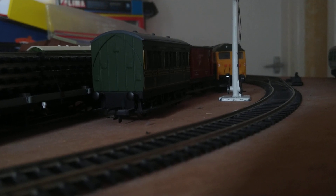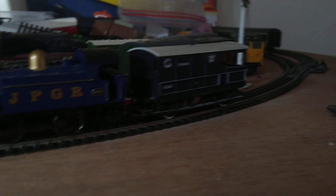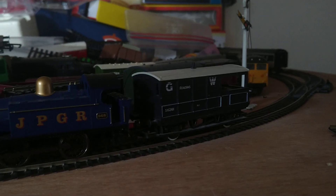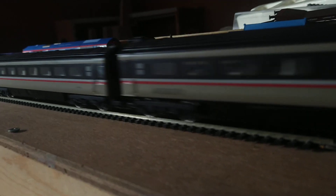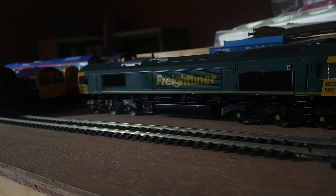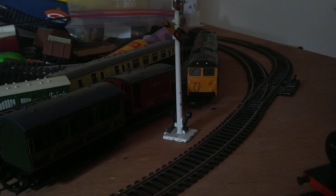Just to test one — this is a new thing for the layout. It's a brake van testing, so let's run it with the 37th because it'll be proper testing. It's a new thing.